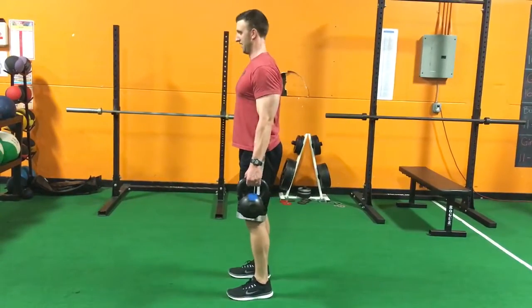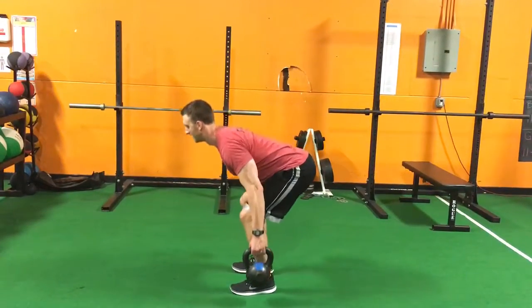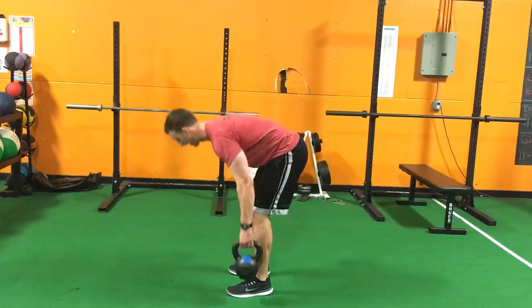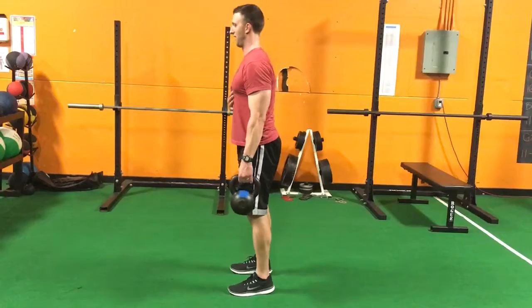Look at me from the side — push your butt back, let your knees drift forward just slightly. At no point during the lift should your back round like this; keep your chest up nice and flat.